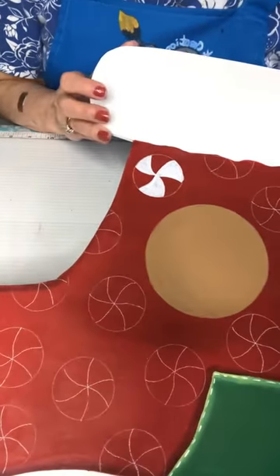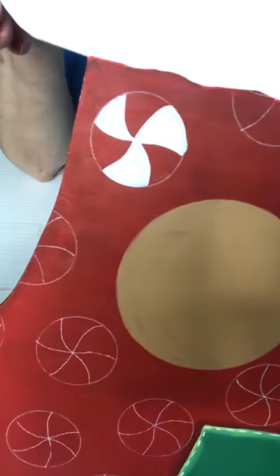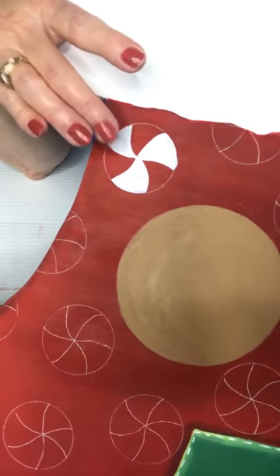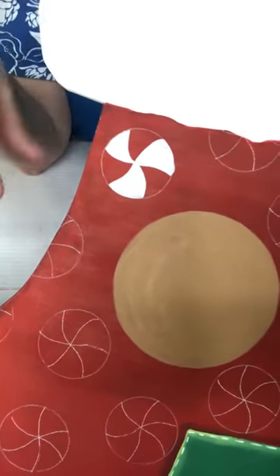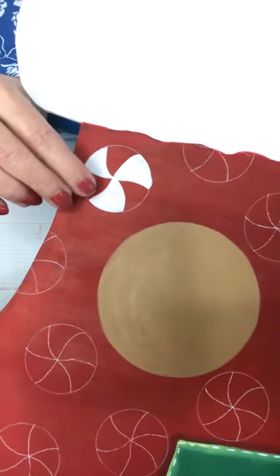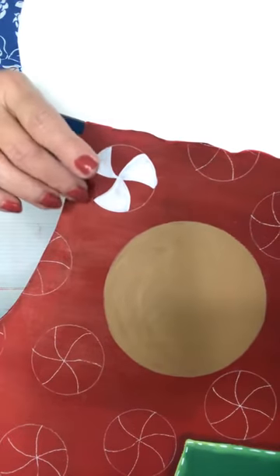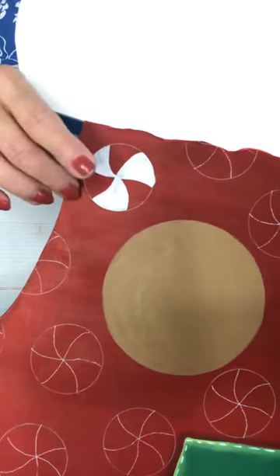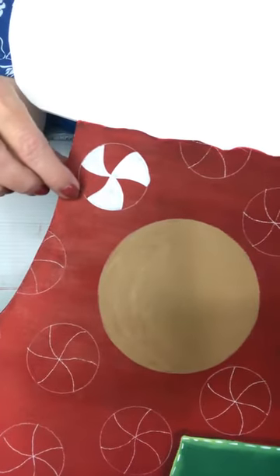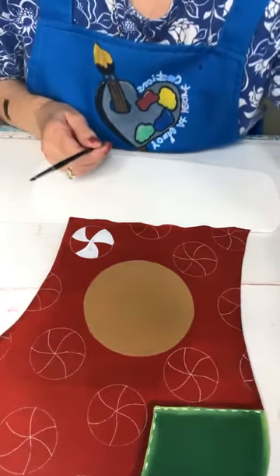When I outline it, what would I outline it in? I'll do a little bit of gray shading on the white — it'll need another coat of course — but when I take the graphite off it'll just be red. I feel like I don't want the red to look like it's just floating. I could do it in white or in a darker red all the way around. How do you do your peppermints?